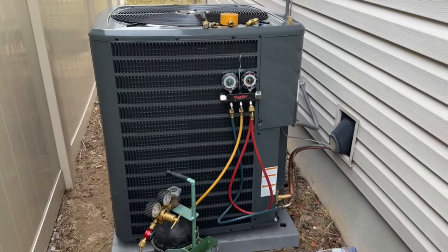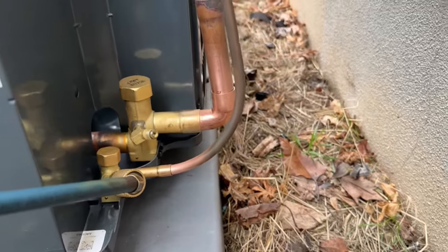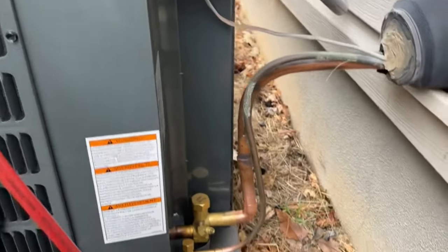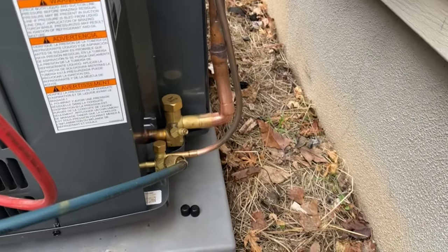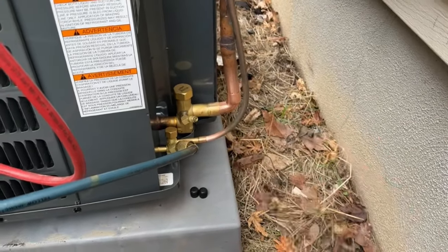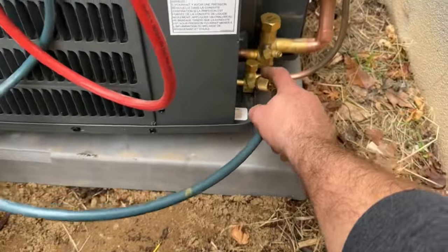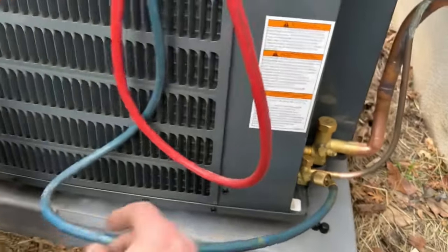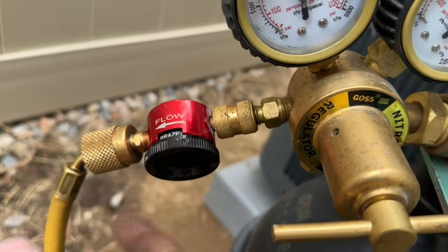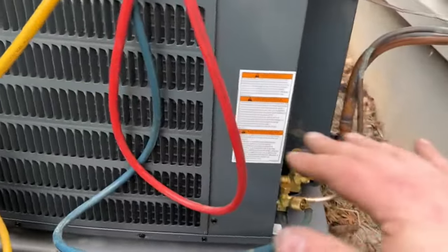Out here at our condensing unit, all of our lines are fitted and ready to go. What we've done is removed the Schrader valve on the suction side — that's where we're going to put our one-hose True Blue vacuum kit and pump this down in less than 10 minutes with our NAVAC 4 CFM battery-powered vacuum pump. But before we do that we obviously have to braze. We left the Schrader valve in the liquid side and we just have one hose hooked up to that. The yellow hose is going to our nitrogen and we have this little regulator you can pick up on Amazon.